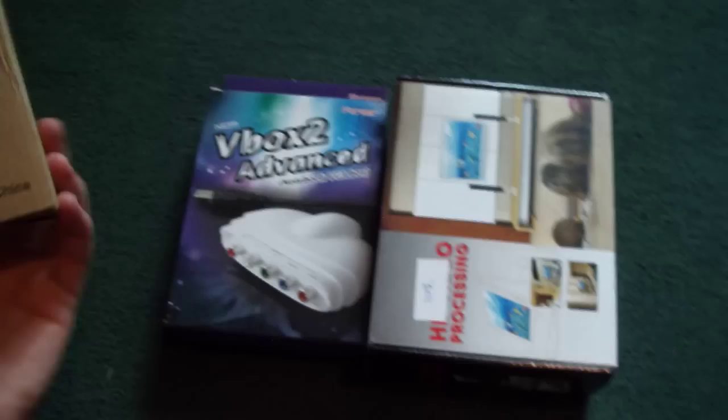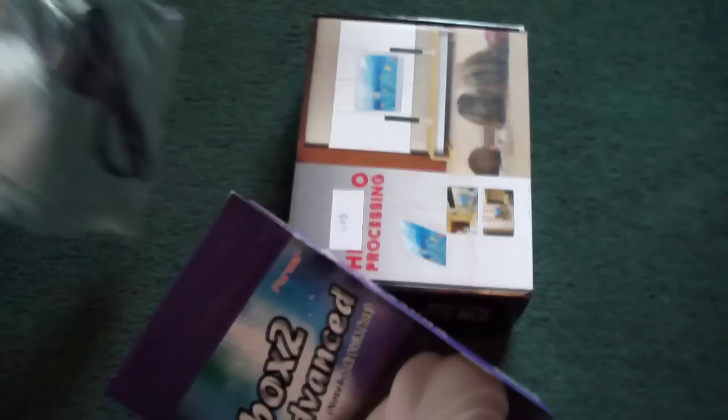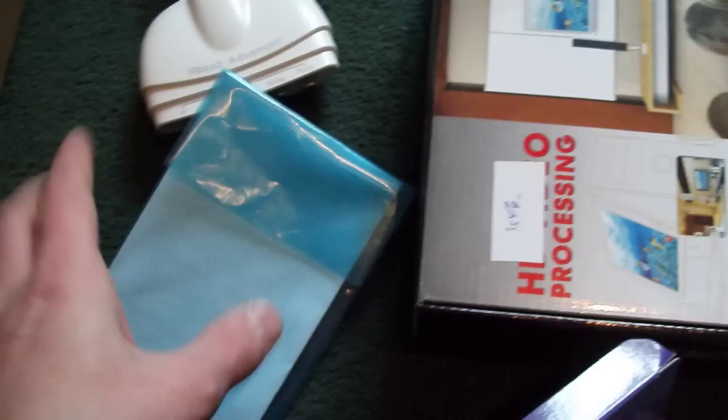Let's actually look at the V-Box itself. It records in HD but it's not HDMI input — it's the old component. So that's the box itself with the inputs. I won this one on the famous auction site, so it's second-hand and I got it at a bargain price. These retail for about 60 pounds normally. There's also an instruction manual included.